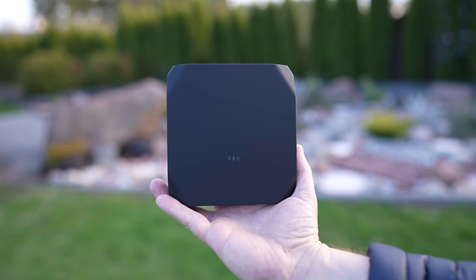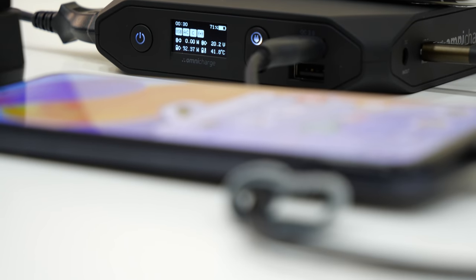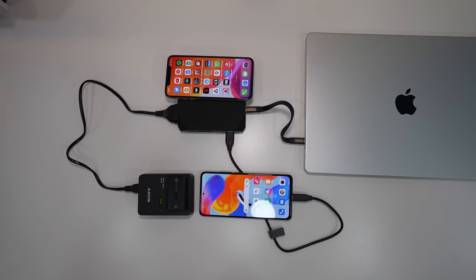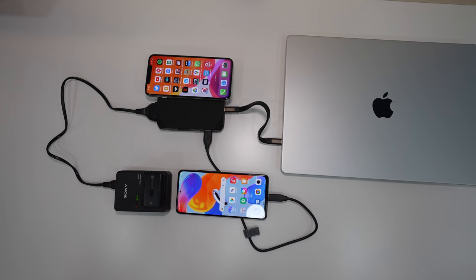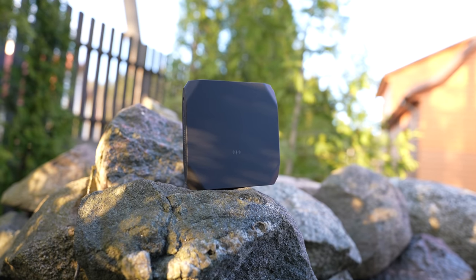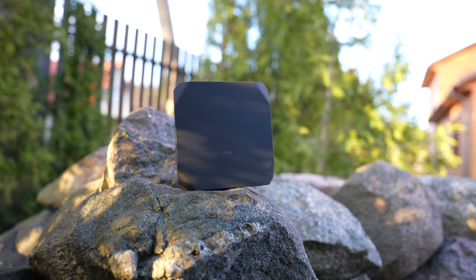Overall, the Omni 20 Plus is a premium all-in-one power bank that has a lot of ports and wireless charging so you can charge all of your devices with it. The price is a little bit high but you get a lot of versatility, a good user experience and the ability to adjust quite a few settings.